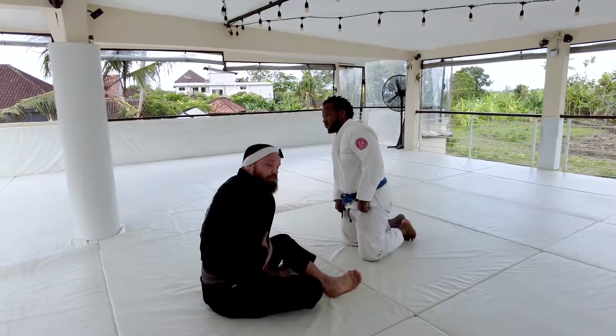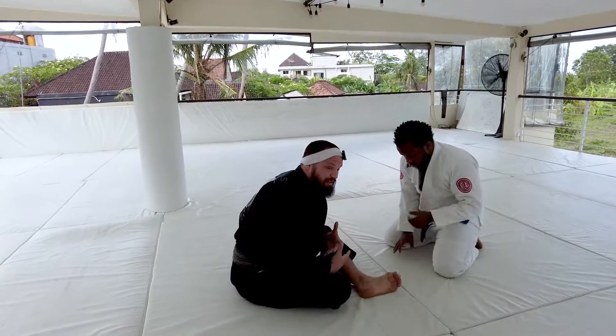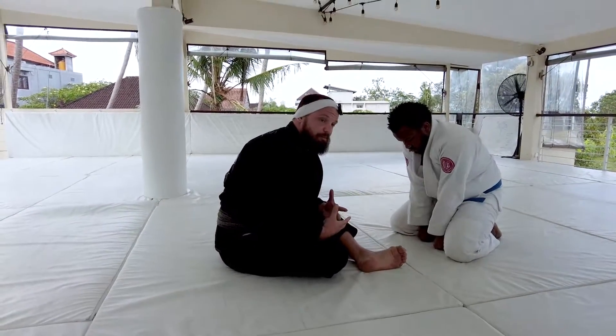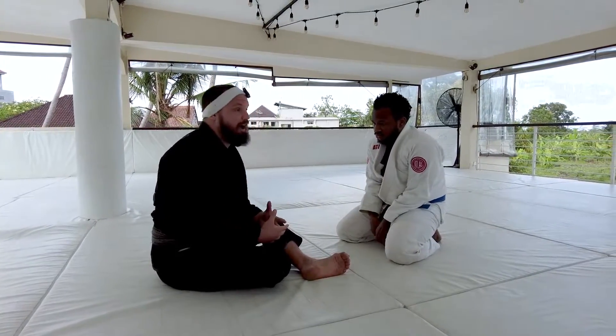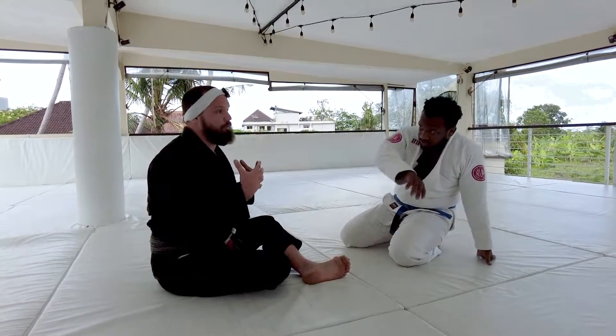This is going to be a close range guard that we're going to play today, so we need to be really tight to the person. One of the things that's going to make this position really strong is how we round our back. I don't want to think about going into a supine position where my back's really flat.